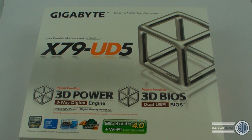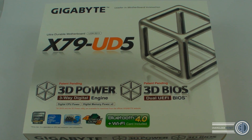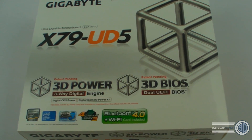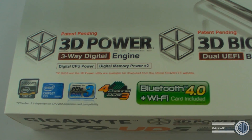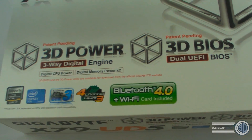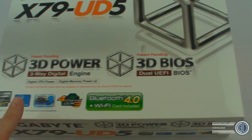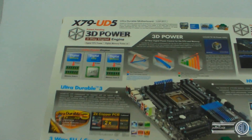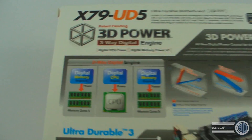Still in the light tent, this time we're going to be taking a look at the Gigabyte X79 UD5 — a first look for us. We'll have a quick look around the box. It features 3D Power and the 3D BIOS, something we spoke about previously. If I spin the box over, we can have a look around — it talks about the 3D Power up there.